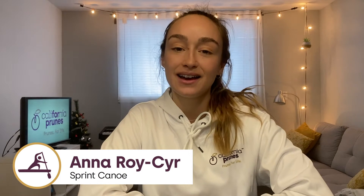Hi everyone, I'm Anna. I hope you all enjoyed your holidays and got to spend time with family and friends. As you know, I'm a sprint canoeist athlete in Canada, and today I just wanted to share with you guys some quick tips about how to get back into a routine after the holidays.